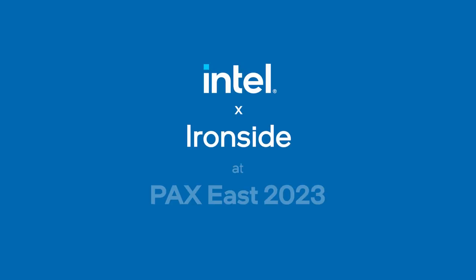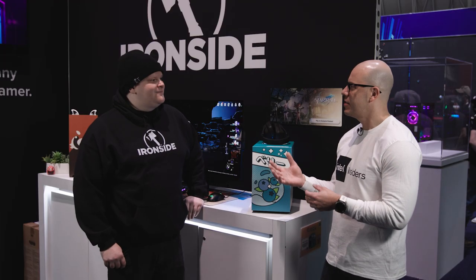Hi and welcome to TalkinTech. I am your host Alejandro Ogius and today we're from PAX East. We have Alf Kindle from Ironsight. So I see that you guys are from Ironsight — tell us a little bit more about the company and what you guys do.